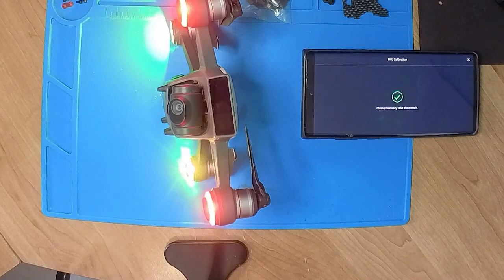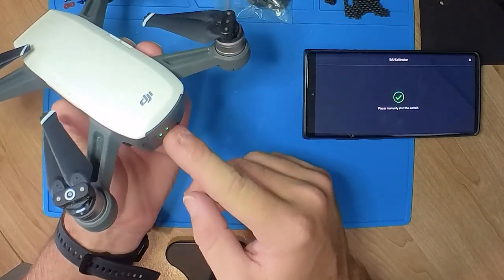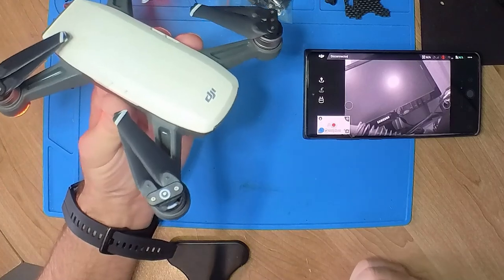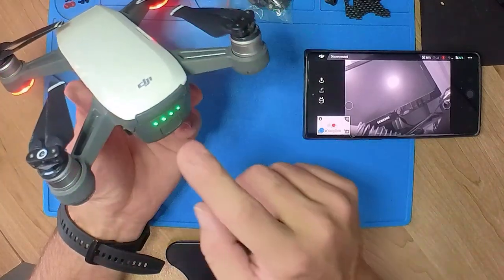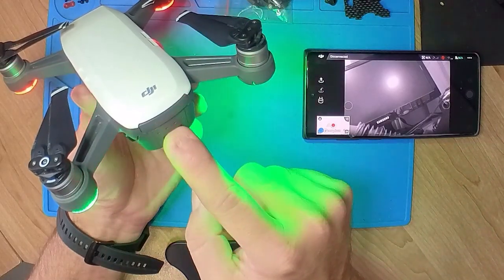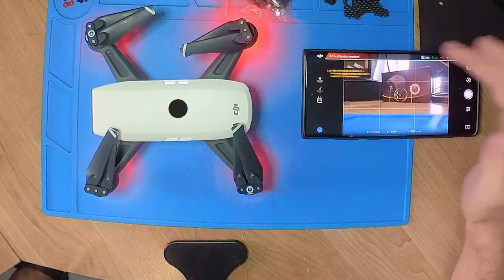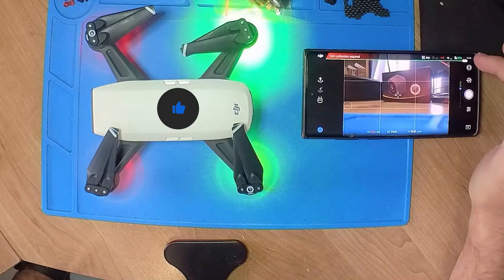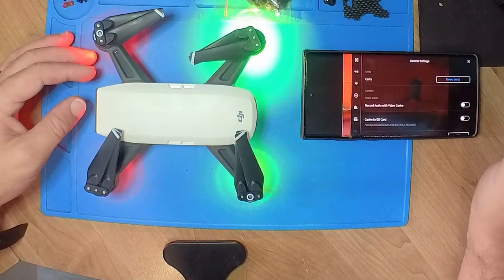We can see the prompt says 'please manually restart the aircraft,' so I'm going to turn it off and back on again. Once it's powered up and back in Wi-Fi mode, let's see if it works. You can see it still says IMU calibration required and all those errors are still there. We went halfway through, got an error, and now we're going to try to go through the whole process. Just waiting for the app to catch up.